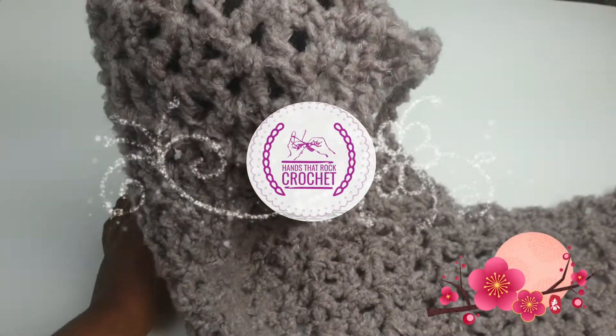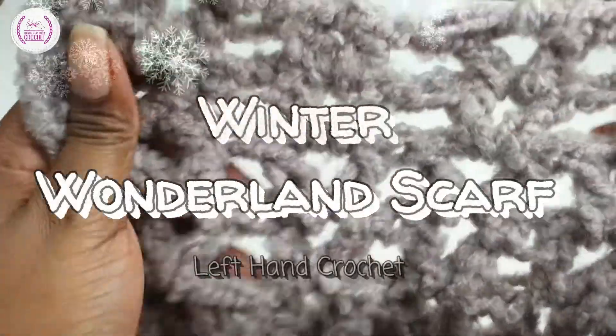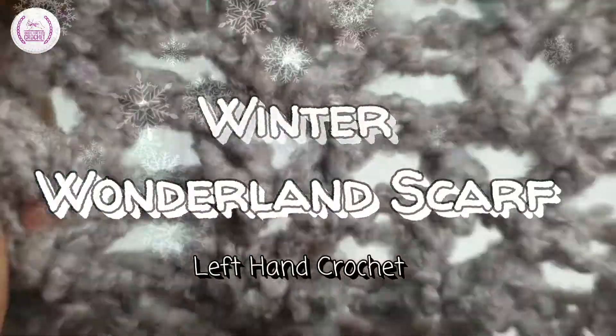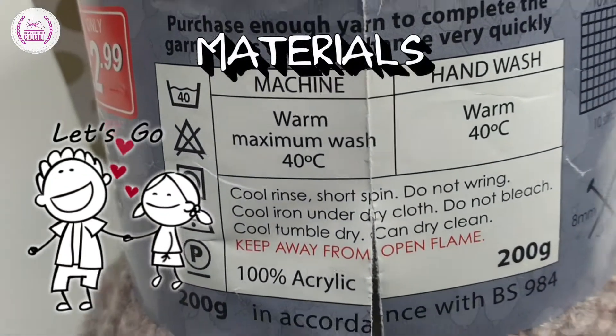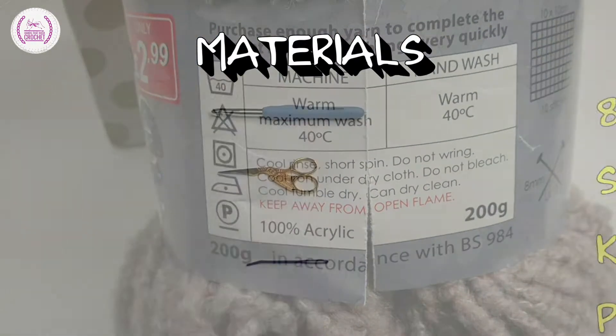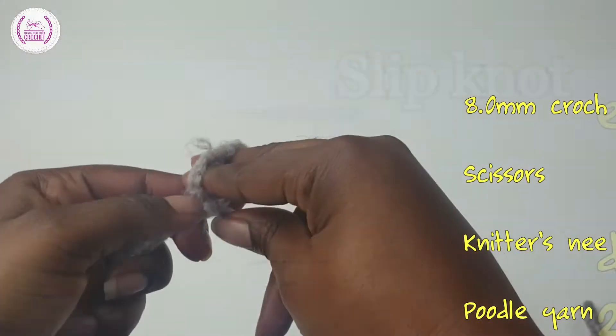Glad to have you on Hands That Rock Crochet with Kenny. Wrap up with a winter wonderland scarf that is pretty easy to make and very cheap — only £2.99. Use the poodle yarn and follow the instructions as follows. These are the crochet materials that you need.